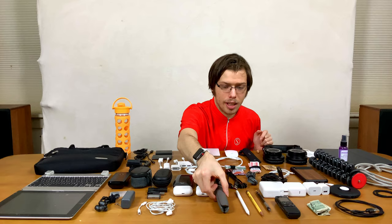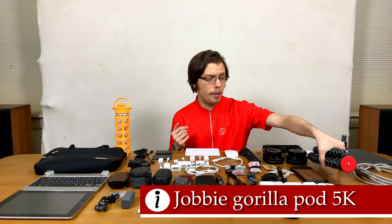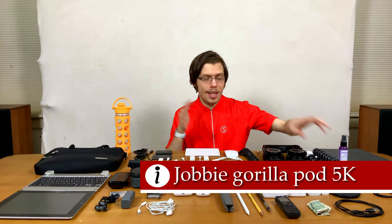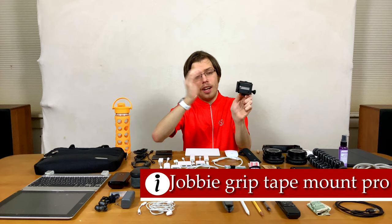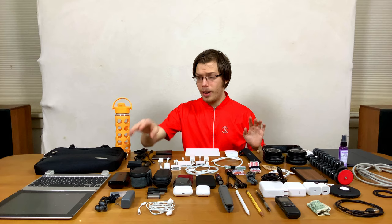Then the DJI Osmo Mobile 3 tripod stand — it's great, has nice rubbery feet, and is what the phone goes on when I'm not using the Joby GorillaPod 5K. The GorillaPod could probably hold my entire backpack; it's that strong, and it's bendy so you can bend it around. Then there's the Joby mount — it's rotatable so you can turn it to vertical or horizontal, and up and down. It locks into place, it's trusty, and it's well padded. I have a full review linked in the video description.